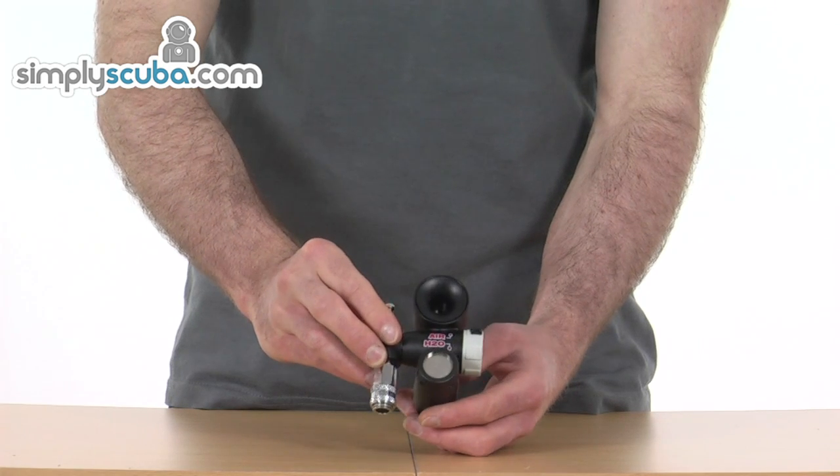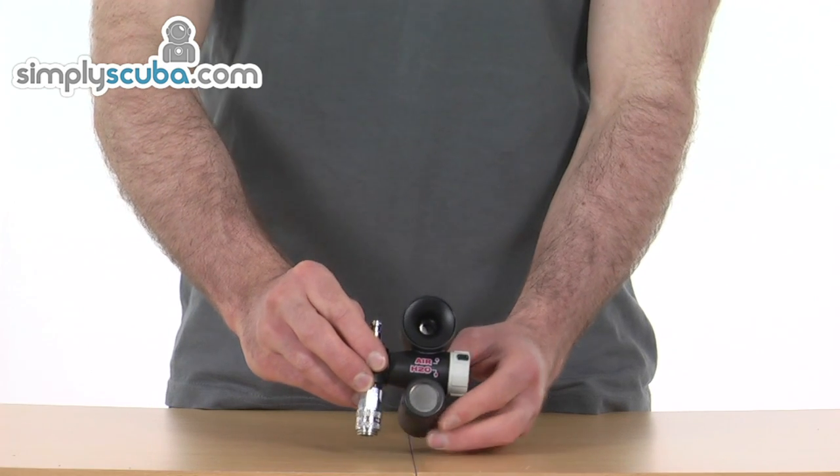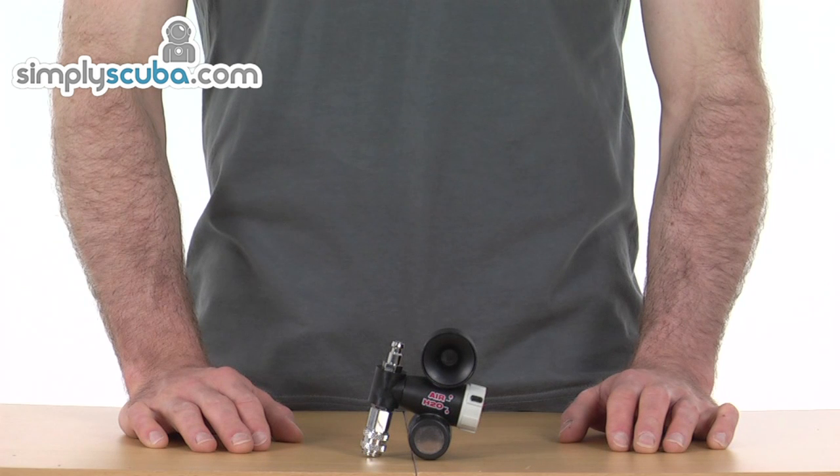Lightweight, incredibly affordable, it integrates into your system really easily — an incredibly good diving safety feature that any diver should really have. That's the Dive Alert Plus Air Horn.